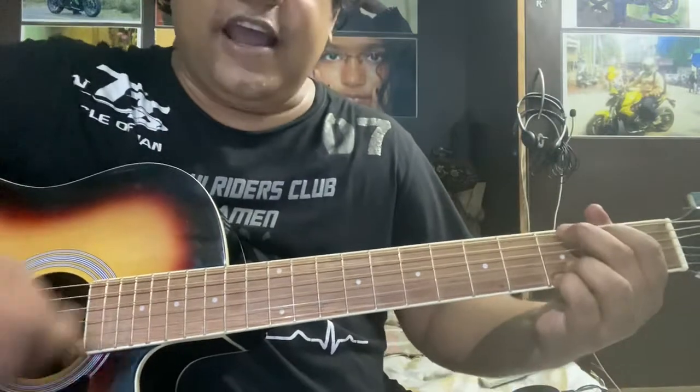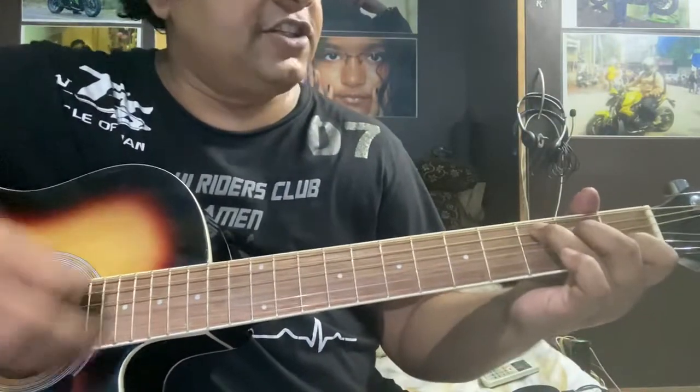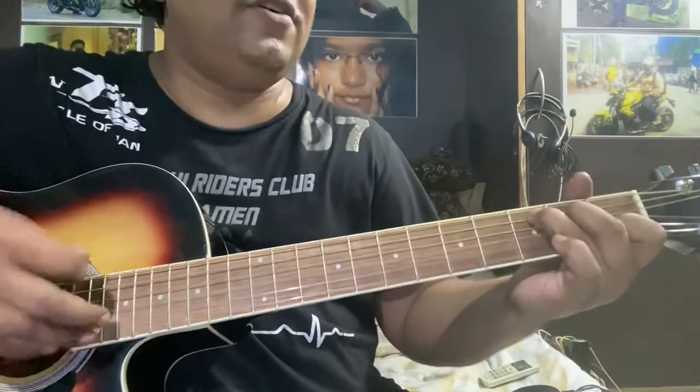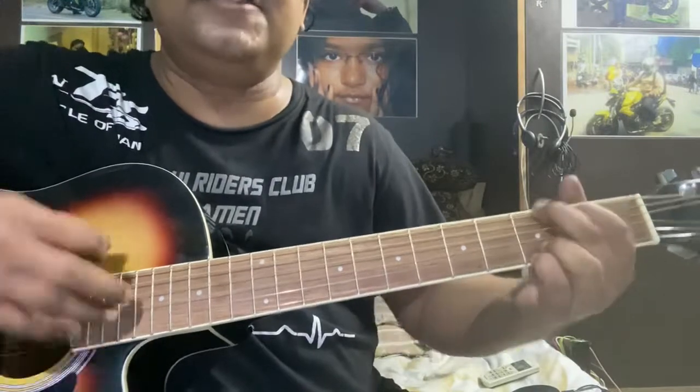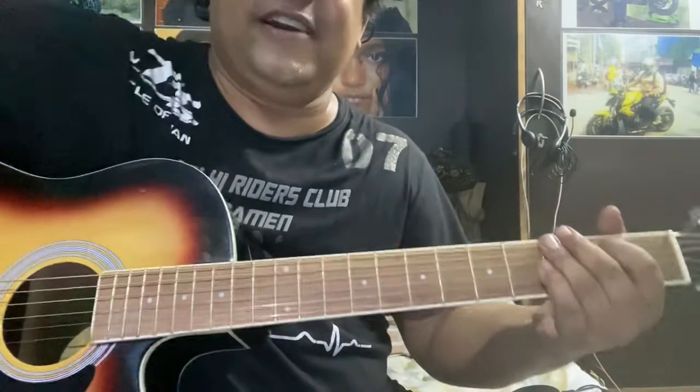Have you got the sunshine smile, have you got the sunshine smile. Wherever you may go, goodness you may show, have you got the sunshine smile. Simple song, very easy to play — I'm sure you'll love and enjoy it. See you!